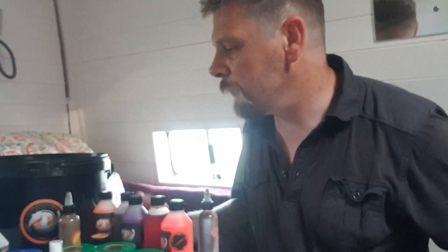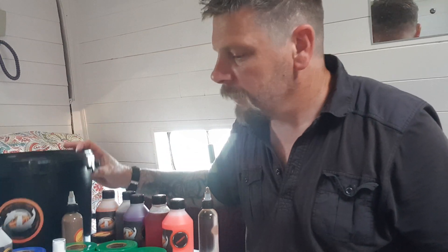So there you go — that is the Tour Baits 10-litre Monster Bucket, plus a few extras that you order, as you do. I hope you enjoyed watching and I will speak to you again soon.